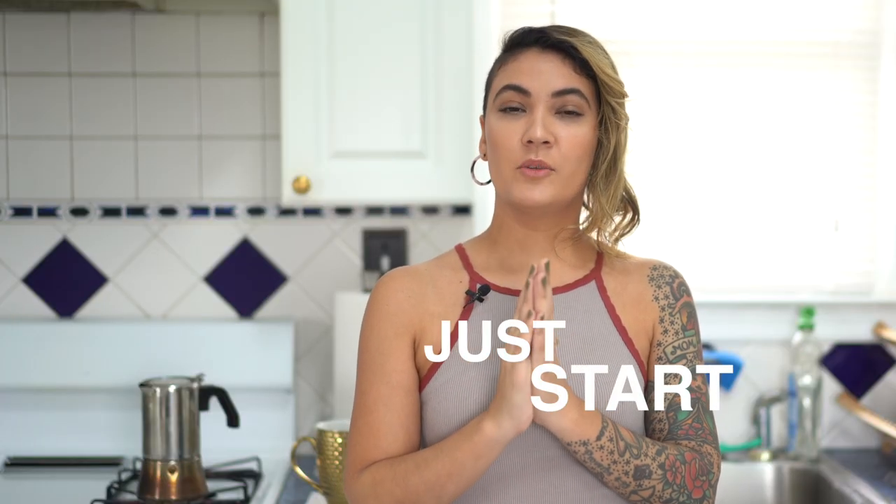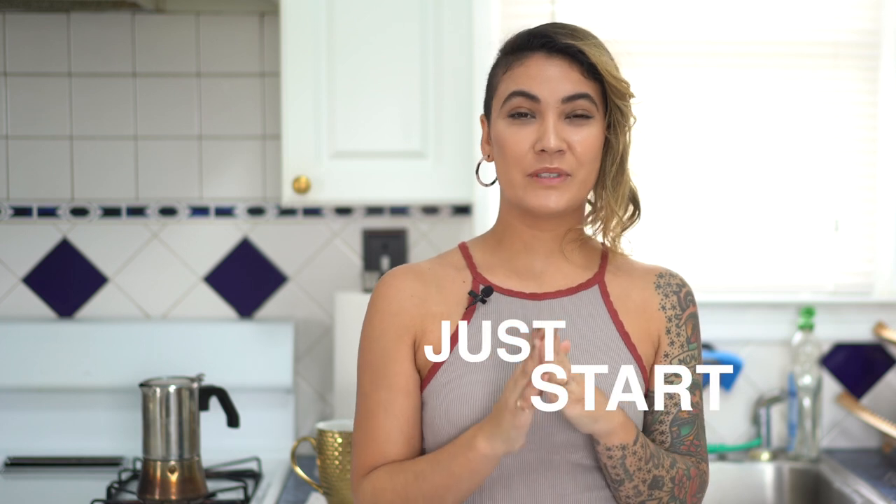My biggest piece of advice is to just start filming. Video and editing seems really scary, but it's not. The first time you do it, it's going to be a little bit weird. But if you continuously practice, you're going to get it right and you are going to create some amazing things. Thank you for watching — if you like this, let me know: comment, DM, email, all the things.